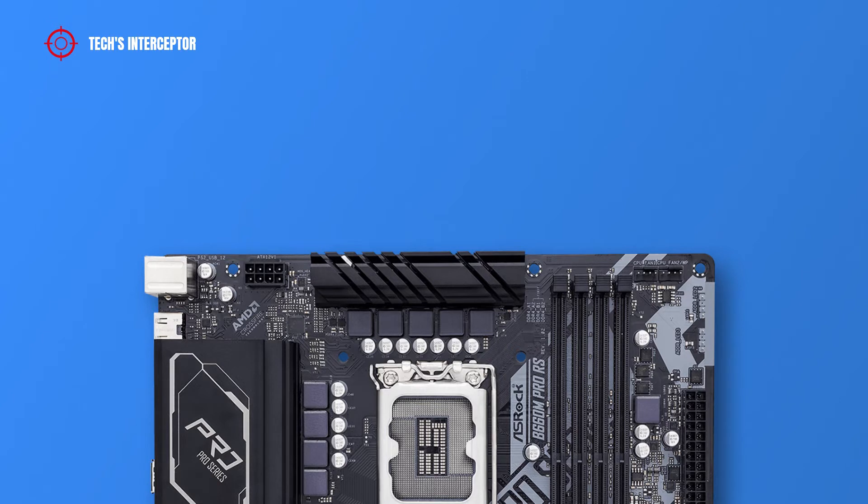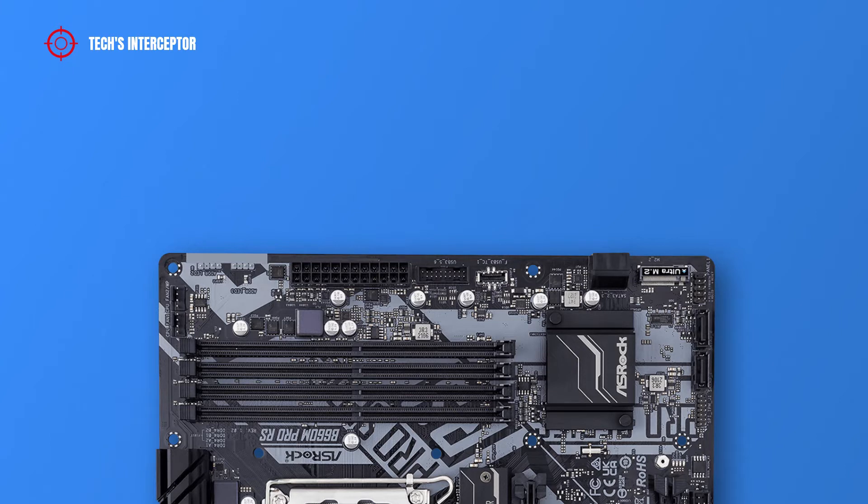Regarding the motherboard layout, starting from the top left, the internal connectors include an 8-pin ATX 12V power connector for the CPU, one CPU fan connector, and a CPU fan or water pump fan connector. Going down on the right side, there are two addressable LED headers, a 24-pin ATX main power connector, a USB 3.2 Gen 1 header, a front panel Type-C USB 3.2 Gen 1 header, and two SATA 3 connectors.